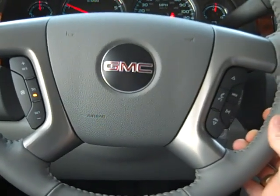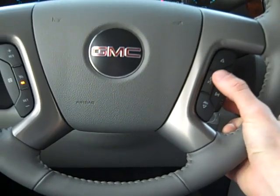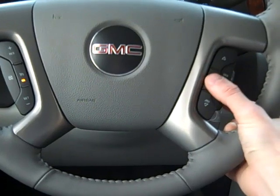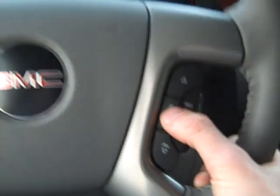We're going to show you how to pair a Bluetooth device on your steering wheel audio controls with your new vehicle. You've got your Bluetooth button here, you've got your end button. We're going to push and hold this little button right here — it's got the picture of the little talking man on it and the phone.